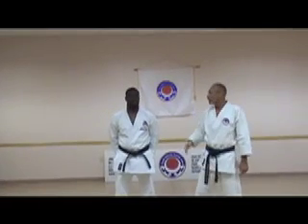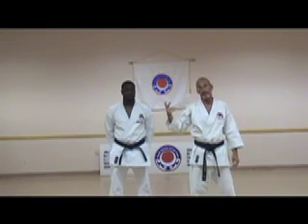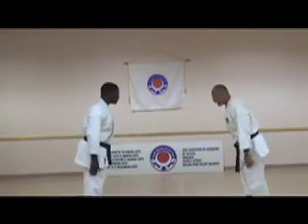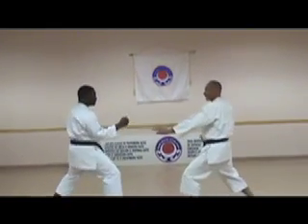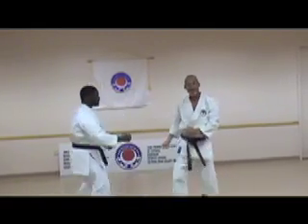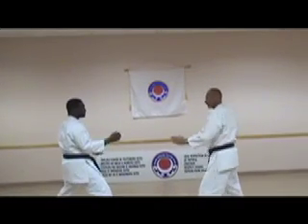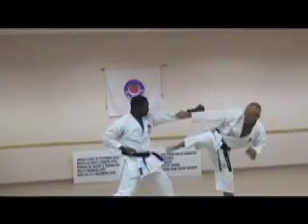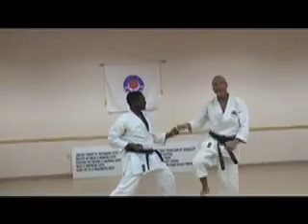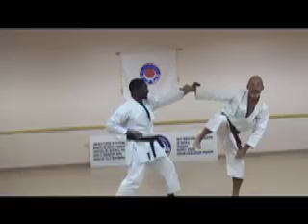For our first application, we're going to have a partner step in and attack with a punch into the face. From my position, he comes — this technique. We'll try it one more time.